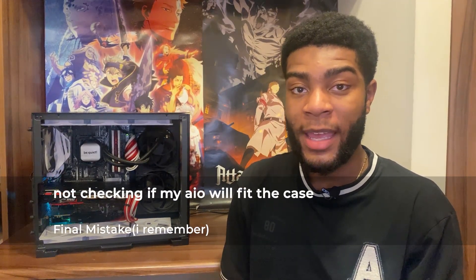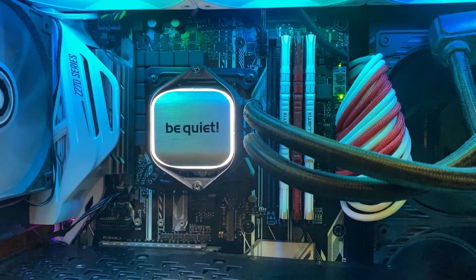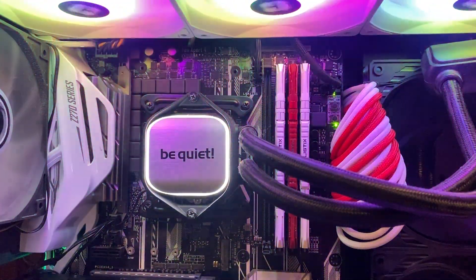Now we are onto the last mistake I made when building my first PC, and that is checking that your case will fit your AIO. I don't mean whether your case fits a 240mm, 280 or 360mm AIO — most cases have that clearly shown. I'm talking about the width of your AIO. This AIO didn't fit in my previous case — it was simply too wide when I mounted it on the top, which caused me a lot of issues.